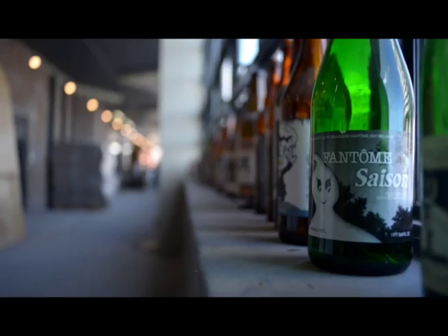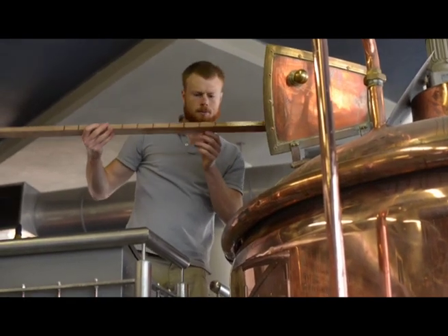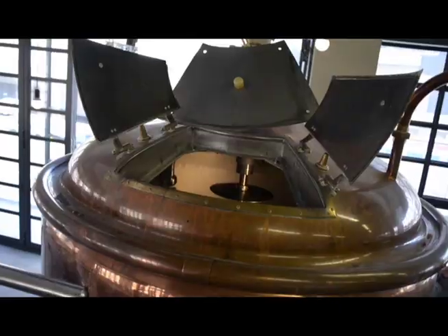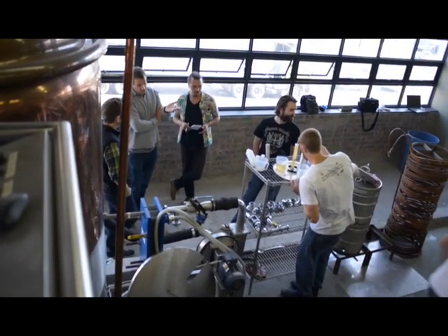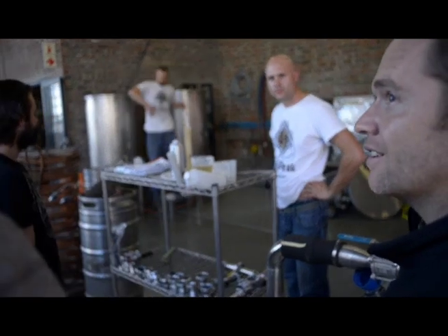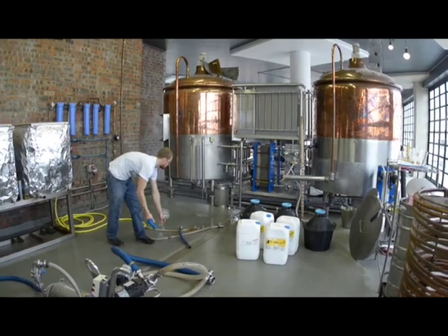These grapes were picked at the end of January into February. We've taken a lot of our inspiration from some of the great breweries in America — Dogfish Head and Allagash Brewery — and they've been playing around with these beers for quite a few years. We're going to be naming this the Vinde Saison, which basically means the wine of Saison.